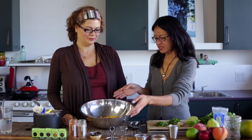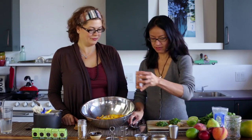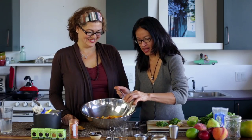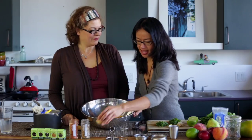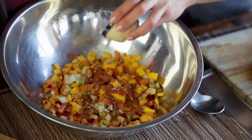So to this medley of fruit we are going to add in cayenne for a little kick — or maybe a lot of kick. Let's do a lot of kick. And then we're going to add in coriander, because it's just so beautiful combined with fruit, and cinnamon.